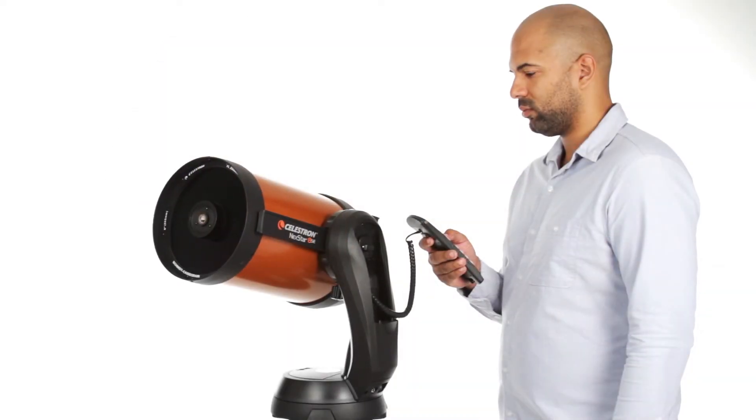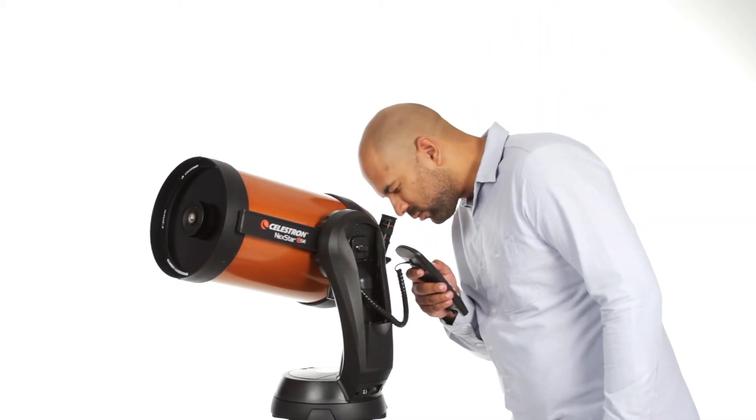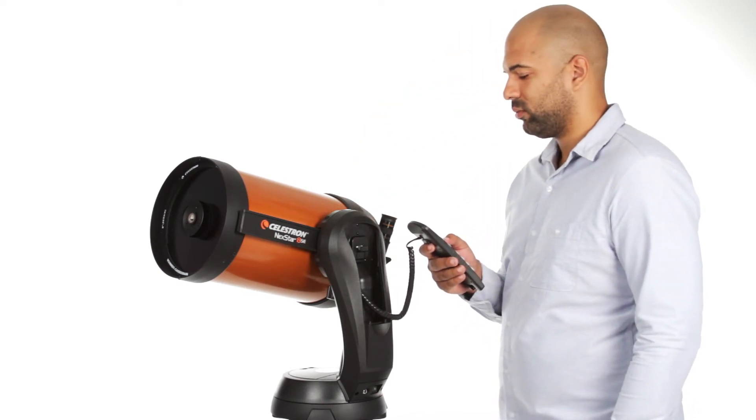The computerized fork arm mount accurately points your telescope, centers your object perfectly in the eyepiece, and tracks it as it moves across the sky.